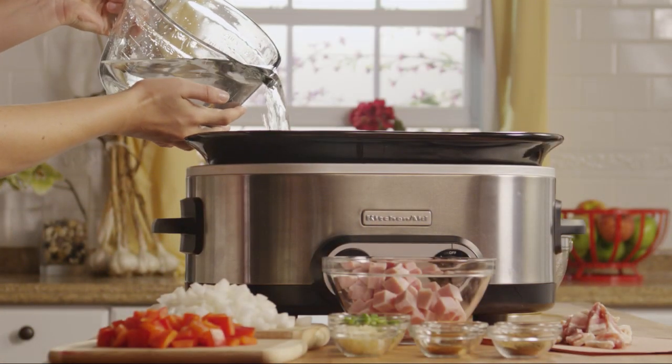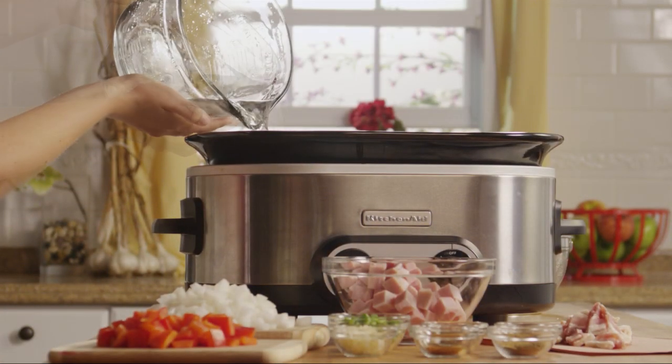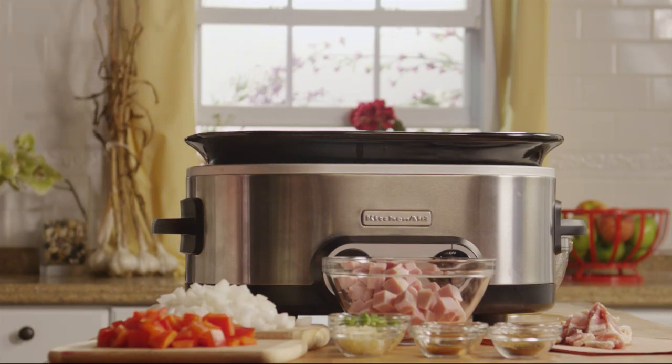Now, pour six cups of water into a slow cooker. Add one chicken bouillon cube and stir to dissolve.